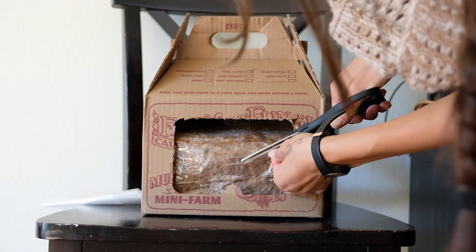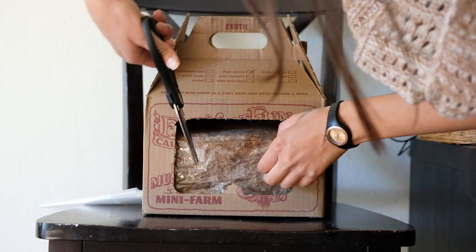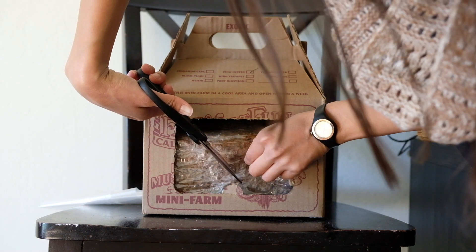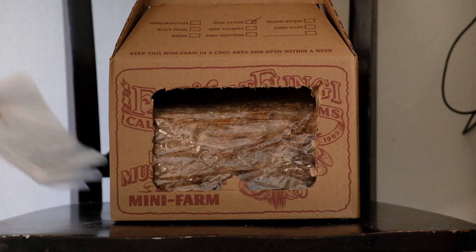And back to the scheduled programming. Okay, now that we've cut our X in the plastic for the mushrooms, we will be using this bag that came with it.